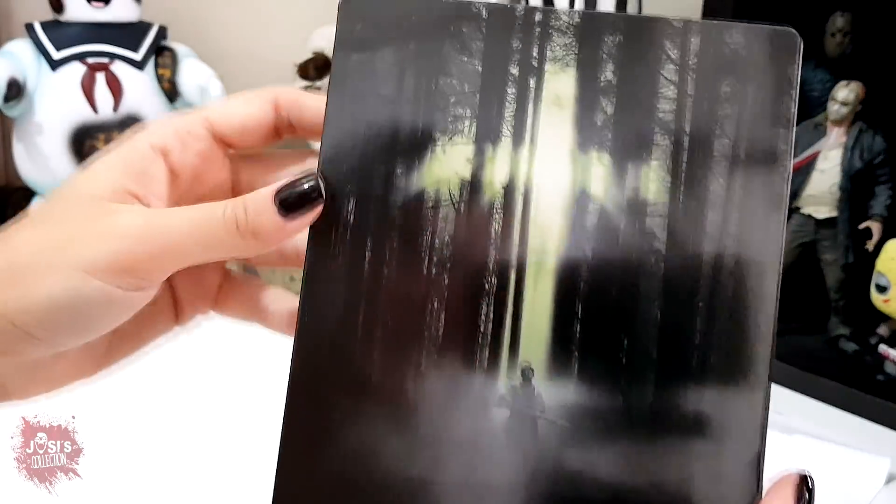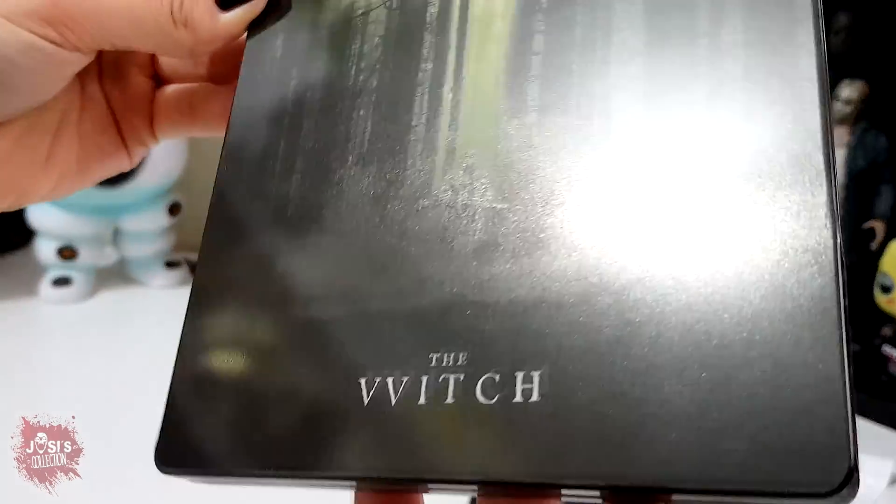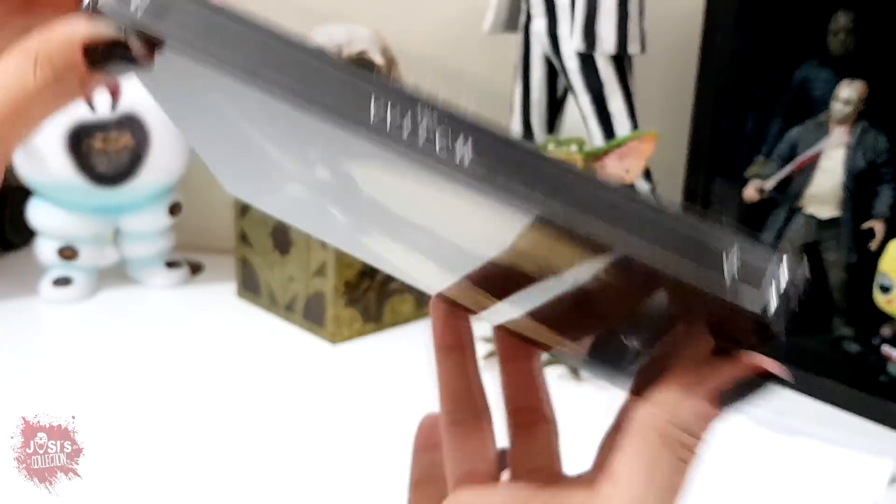Guys, look at this cover — what a beautiful thing! I don't know if you all are able to see it clearly here. Wow — and the spine here!